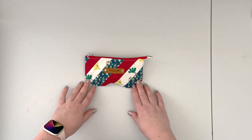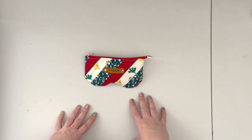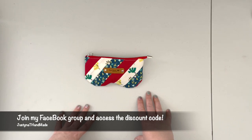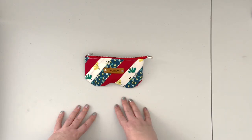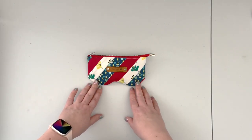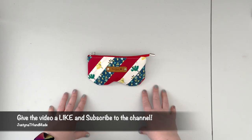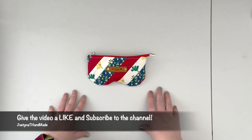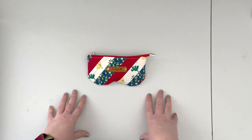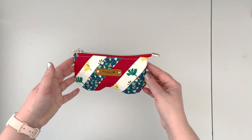If you don't have the pattern yet and you want to grab a copy, make sure to join my Facebook group, as this pattern is going to be available at a discount. The discount code is posted in my Facebook group and will be active for one week from the premiere of this video. If you find this video entertaining or helpful, please give it a thumbs up, and if you are not yet a subscriber, please consider subscribing.